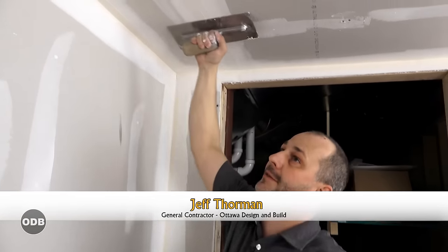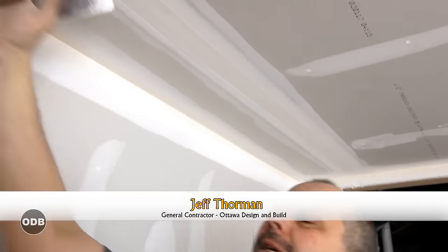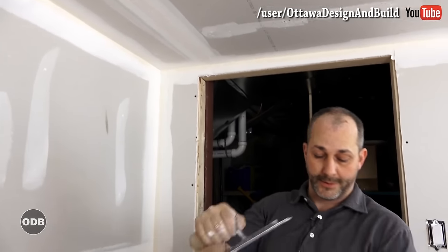Day two — butt joints. We still got butt joints on the ceiling. Just take the edge of your knife and clean that junk off. Now we're good to go.